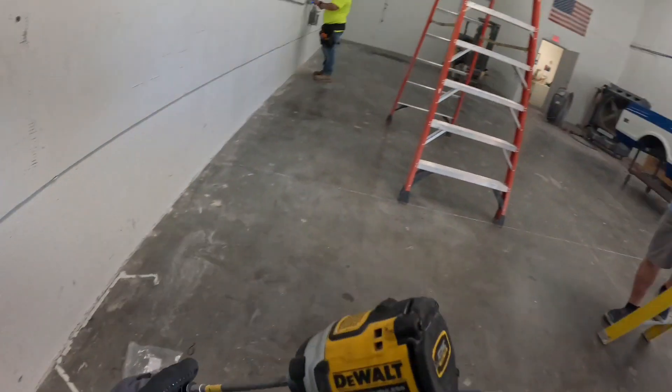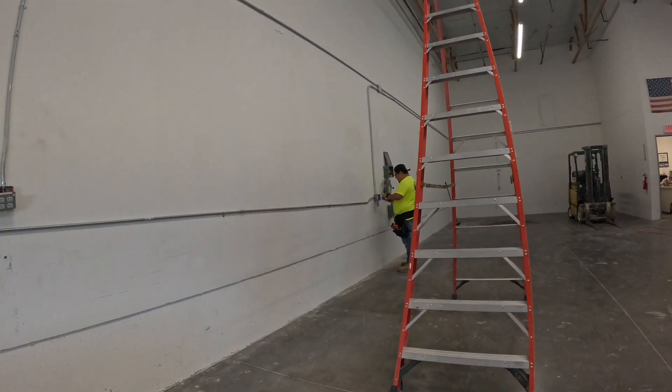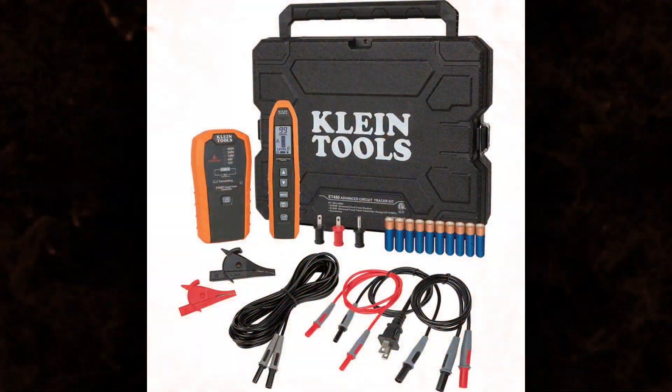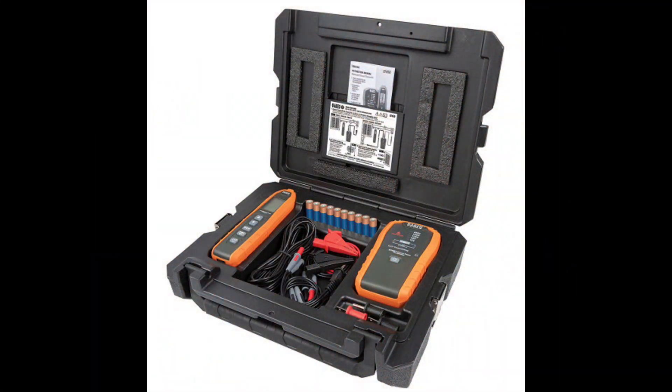Now we can start taking this stuff off. It will get our work done a lot quicker — we can get all this stuff hooked up. You can purchase the Klein ET450 on Amazon; I will leave a link down below. Hit the like button and subscribe to the channel if you want to see more videos like this.